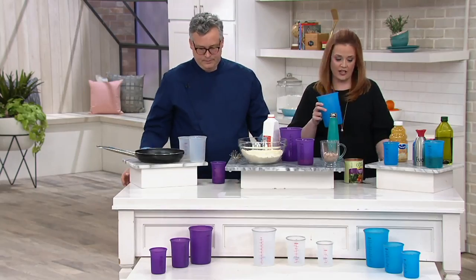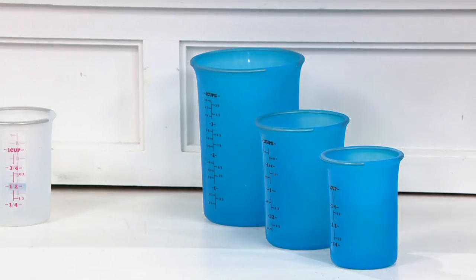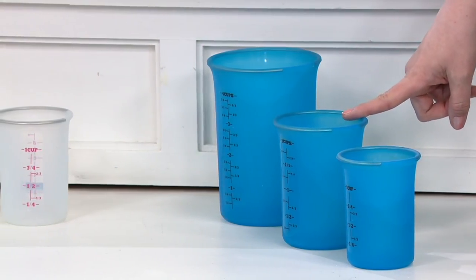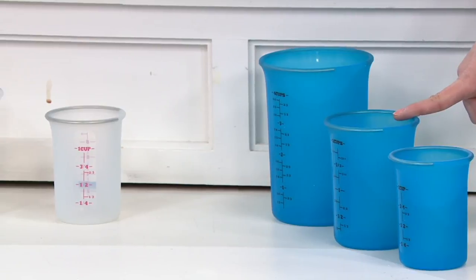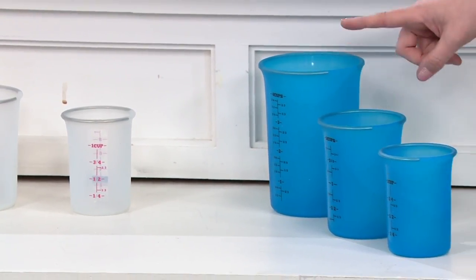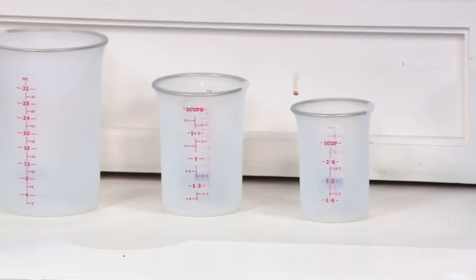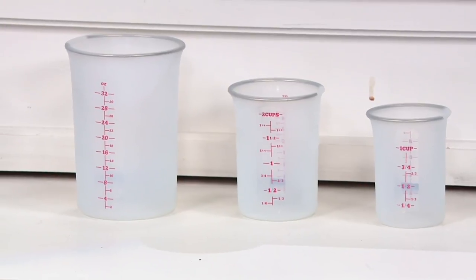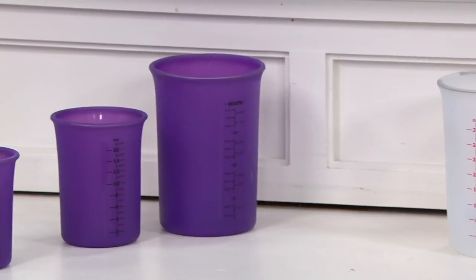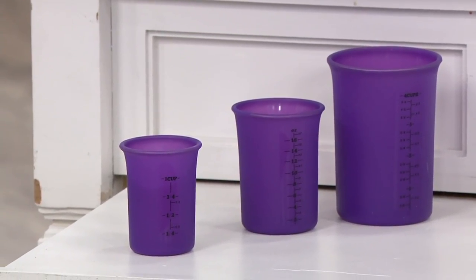I'm going to take you down in front and show you exactly what the sizes are and the colors too. You get the one cup measuring cup, the two cup measuring cup, and the four cup measuring cup. This is the blue set of three. In the middle, we have a set of three in the clear. And at the end, we have a set of three in the purple. They're on a clearance price of $15.96. You can use your QVC card and put them on easy pay if you'd like to give them as a gift or pick up more than one set to make it more budget friendly.